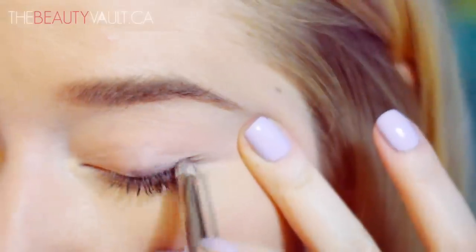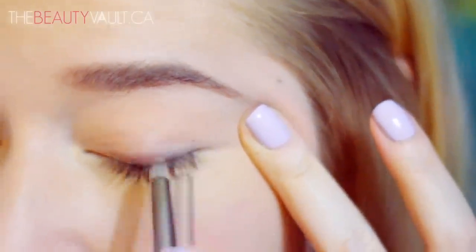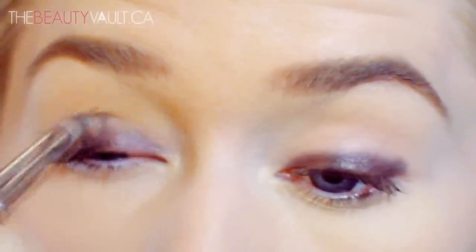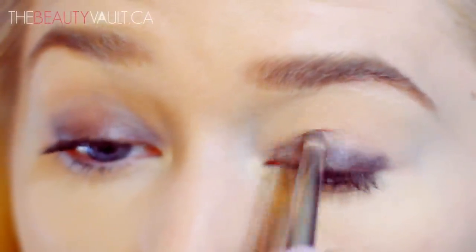Now I'm going to be using this Revlon Line Fantasy Cream Eyeliner in Chocolate. I don't know if they still make this, but you can use any cream brown eyeshadow or pencil — just make sure it's creamy. So I'm dipping a pencil brush into it, and I'm running it just along my lash line, pressing it in as well. Super messily — you don't have to do this tidy at all. You can be like super Kate Moss about it.